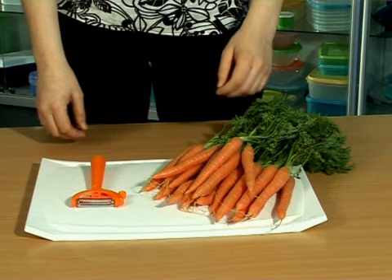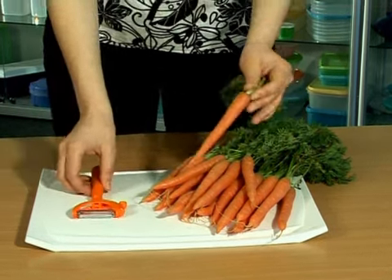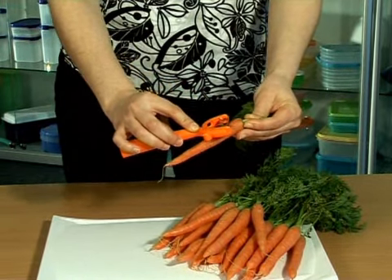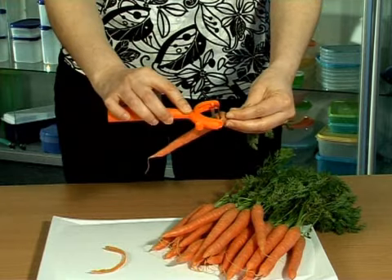Then, to peel carrots in horizontal position, rotate the handle 180 degrees, push the blade against the carrot, and peel with the straight blade.